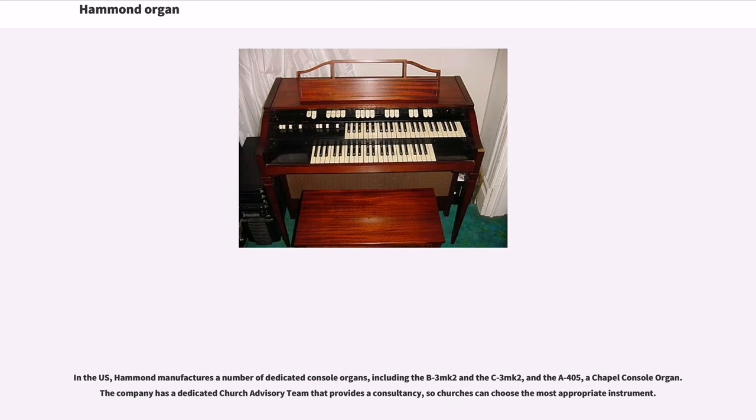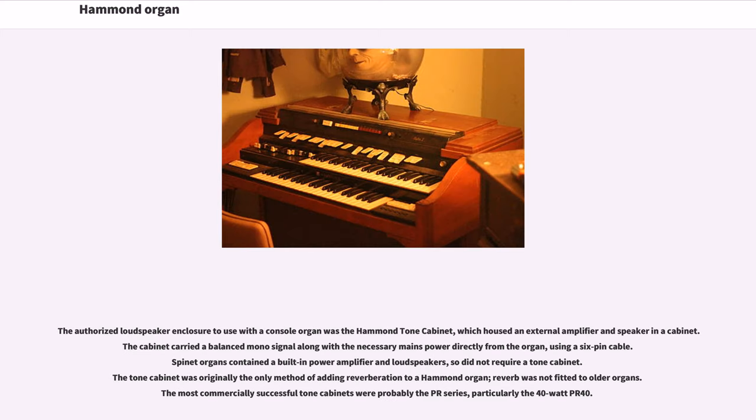In the U.S., Hammond manufactures a number of dedicated console organs, including the B3-MK2 and the C3-MK2, and the A405, a chapel console organ. The company has a dedicated church advisory team that provides a consultancy so churches can choose the most appropriate instrument. The authorized loudspeaker enclosure to use with a console organ was the Hammond tone cabinet, which housed an external amplifier and speaker in a cabinet. The cabinet carried a balanced mono signal along with mains power directly from the organ using a 6-pin cable. Spinet organs contained a built-in power amplifier and loudspeakers so did not require a tone cabinet. The tone cabinet was originally the only method of adding reverberation to a Hammond organ. The most commercially successful tone cabinets were probably the PR series, particularly the 40-watt PR-40.